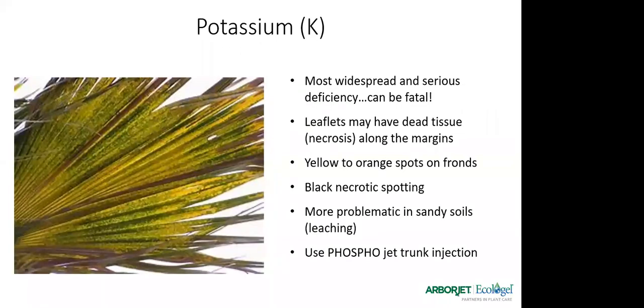Potassium is probably one of the most important deficiencies, especially here in Florida, and potassium deficiency can actually be fatal to a palm over time. It affects the health and vigor of the palm. The leaflets can have dead tissue — necrosis — generally along the margins of the leaves. You'll find yellow to orange spots in the fronds and some black necrotic spotting. It's particularly problematic in sandy soils because of leaching. Phosphojet with potassium in it will help to alleviate some of these issues.